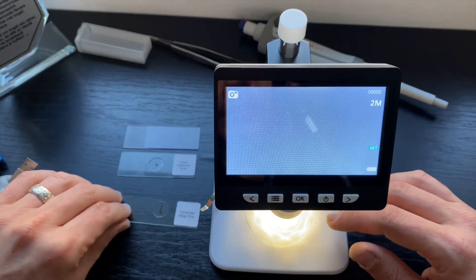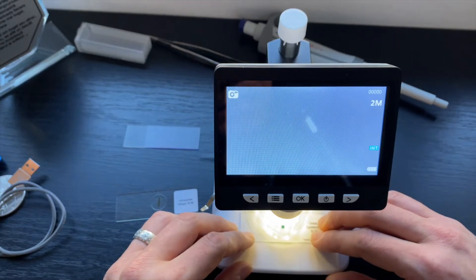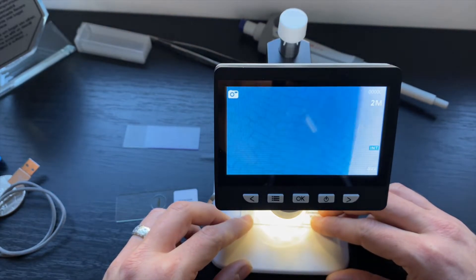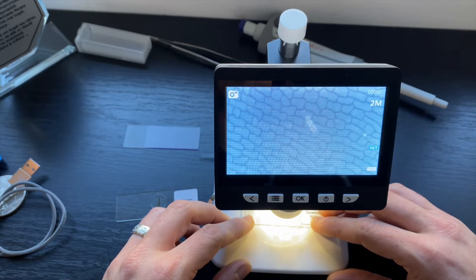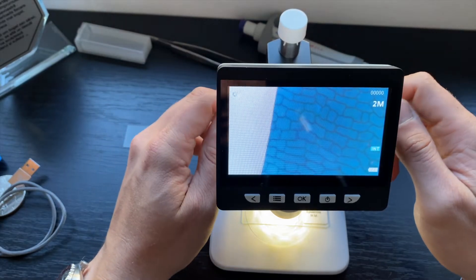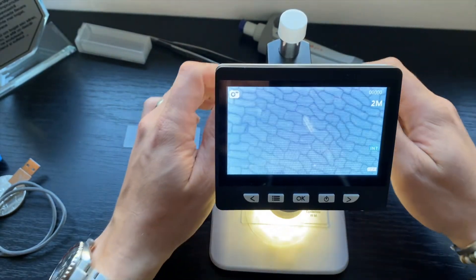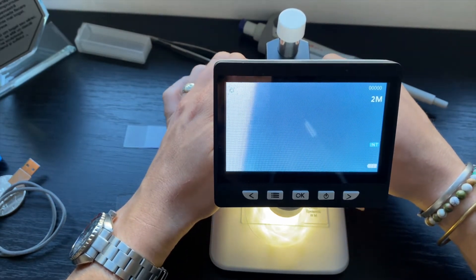Let's also try with the other sample — the onion epidermis. We're just going to put it straight under the microscope and see what we can visualize. This is the onion epidermis. Let's see if we can zoom in a bit further. And of course I'm going to attach some pictures.